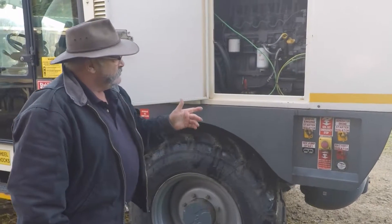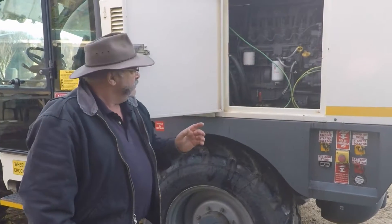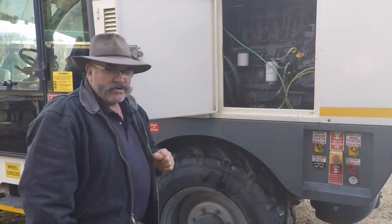Being an Australian design system too, all of the circuits are double protected. So double RCD protection. The chances of somebody getting a shock off it are not great.